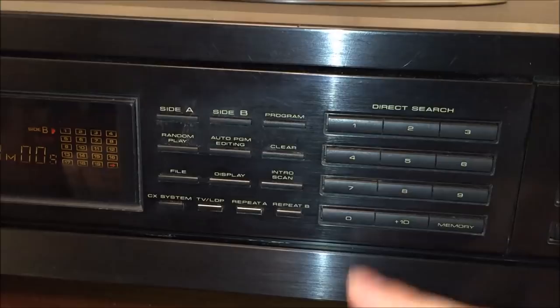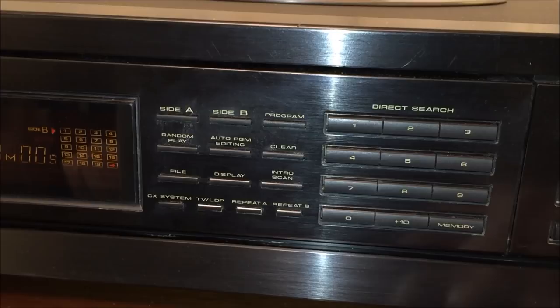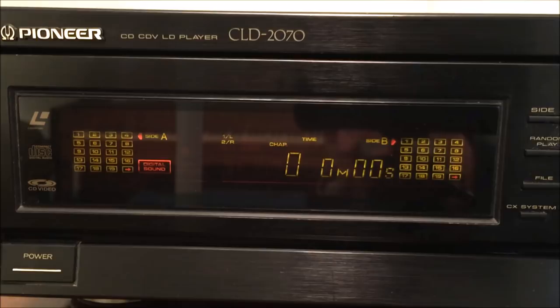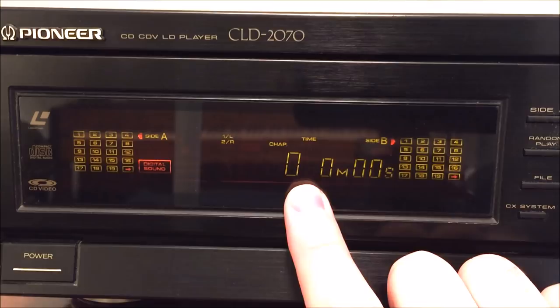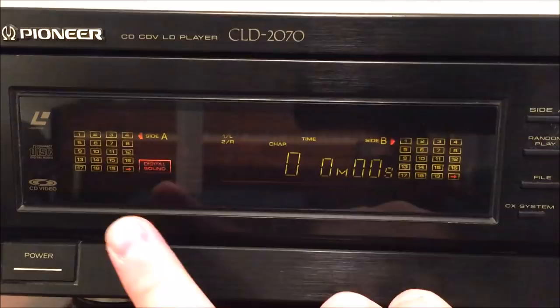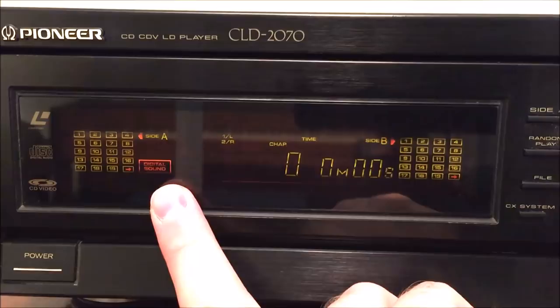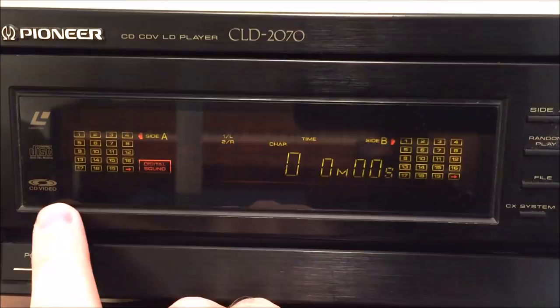You can access tracks or chapters depending on the disc you're playing. The front display panel offers a wide array of information pertaining to the disc currently playing — chapter or track, hours, minutes, and seconds. You also have a calendar for all tracks or chapters for both sides of the disc, with side A on the left and side B on the right. There's a digital sound indicator to show whether the laserdisc has digital sound, and an indicator showing it plays CD Video, compact discs, and laserdiscs.